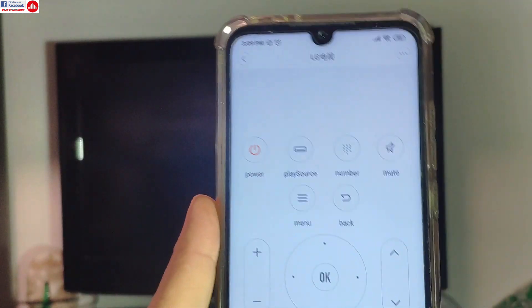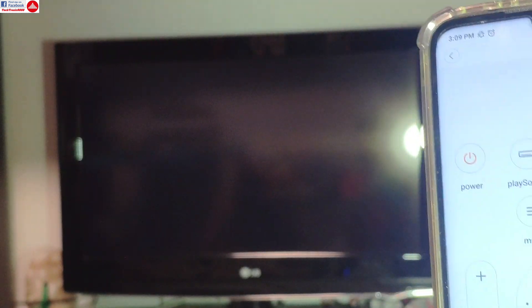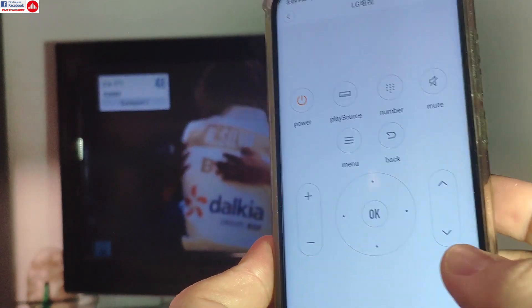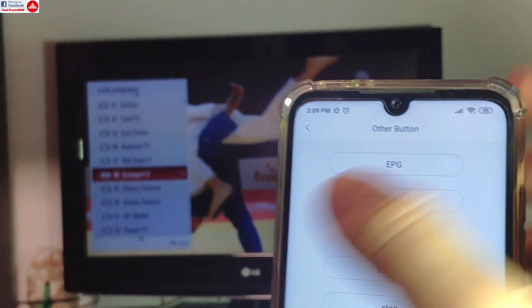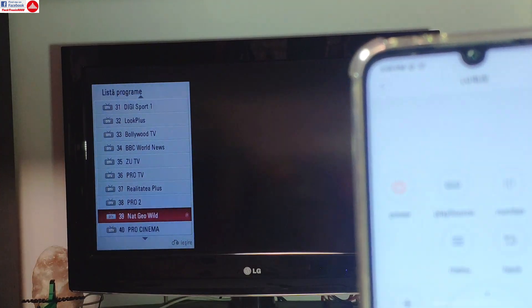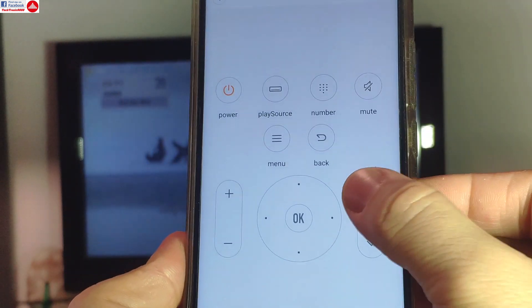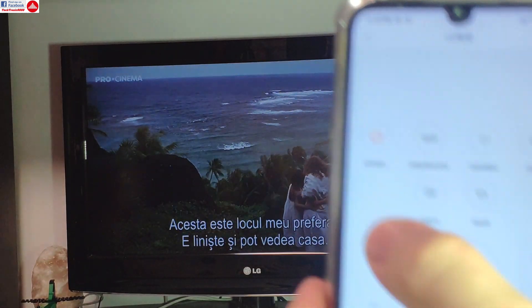I'm going to press power on — not on the remote but on the app. The remote is here but I'm not using it. It has a bit of delay because that's how my television works, and it has started. Now I can use all the functions — even the advanced ones should work. I can go to the electronic program guide and get the channel list, go back, navigate with the D-pad, confirm it, and change the channel. Channel buttons work and it will switch forward or back.